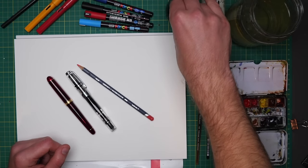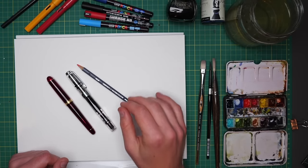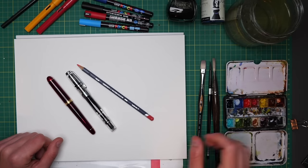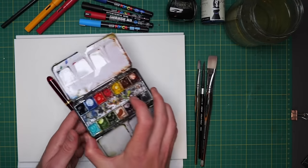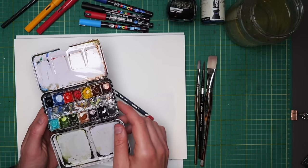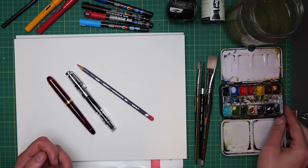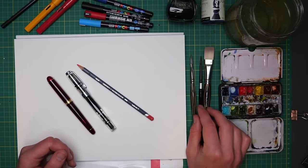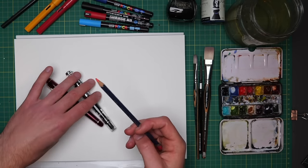I've also got some Posca pens, potentially to use — not sure about those yet, and they are very optional. Then over here I've got my normal set of watercolours. All of these are linked in the description below in my supplies link, as well as a range of brushes — a couple of flat brushes and a round brush — and of course one watercolour pencil.